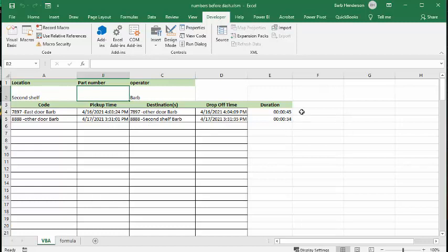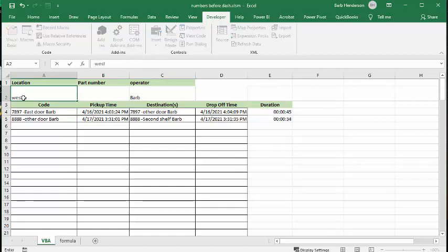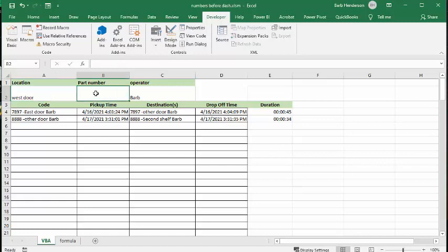I'm setting it up so that I can enter the same part number again. Let's put in the west door, then enter 8888 again, and it starts the timer over. If I do it again — going to the west door again — it shows the time. It took 8 seconds to go from one place to the other.